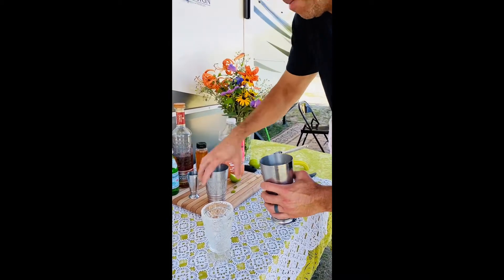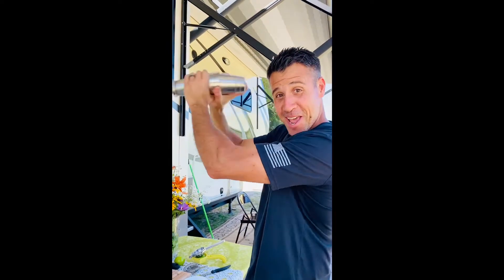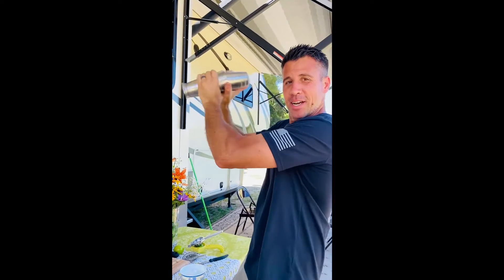Add a couple of ice cubes and shake it up. Frosty!